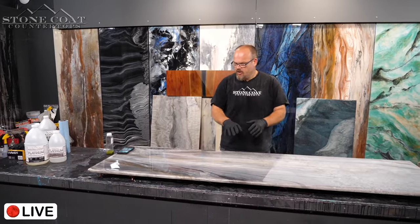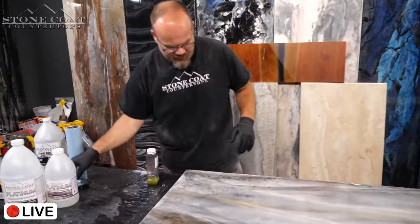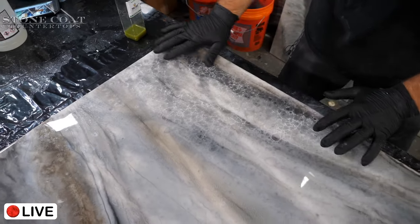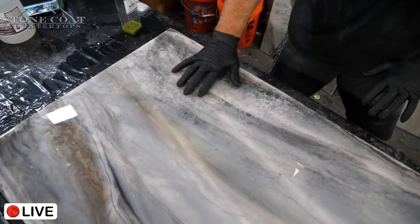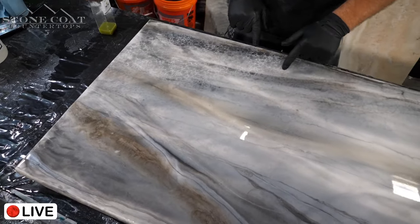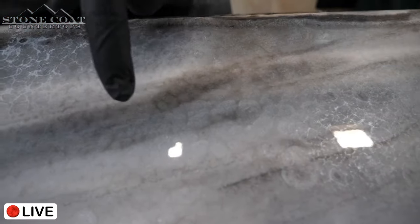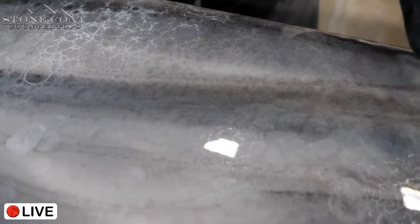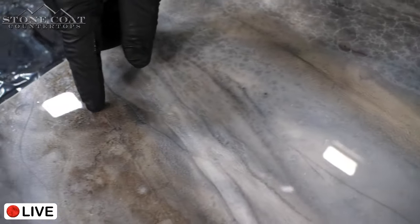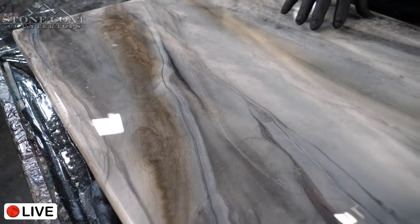Check out this fracturing right here — I really like how that came out in yesterday's video. I usually do it with black spray paint and alcohol, but this time I did white spray paint with pewter metallic in alcohol. I really like how this particular vein came out.